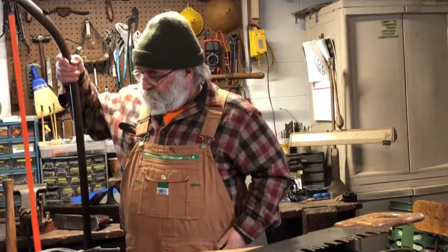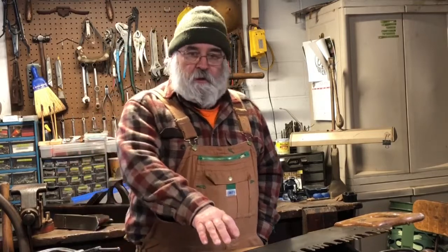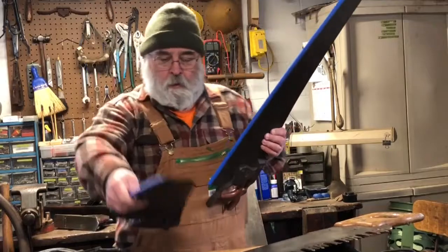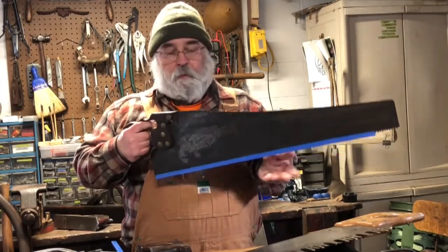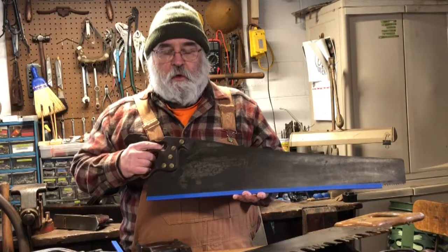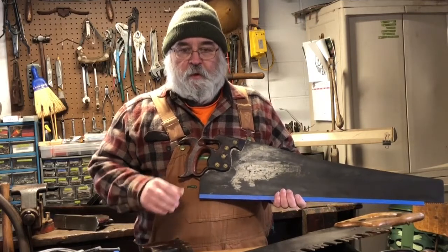So you've got a couple of choices: your buck saw, and your big cross-cut saws. Those would be for cutting timber, trees, logs, branches, firewood, whatever. If you're going to be building with dimensional lumber, you may want to look into a handsaw. Handsaws come in many different varieties. There are basically two different types: a cross-cut saw and a rip saw. A rip saw is for cutting down the length of a board, and a cross-cut saw is for cutting across the board.